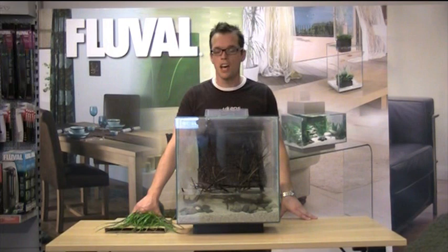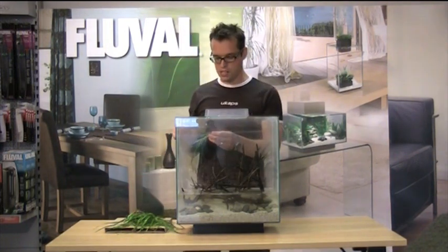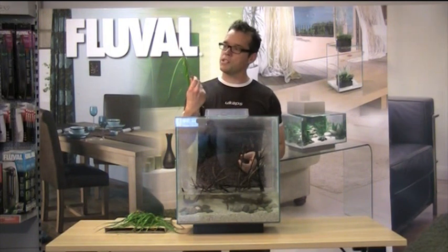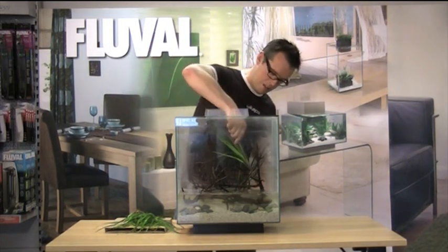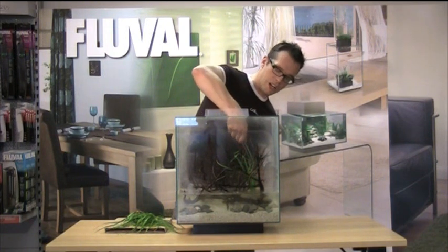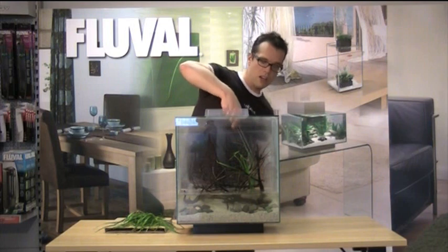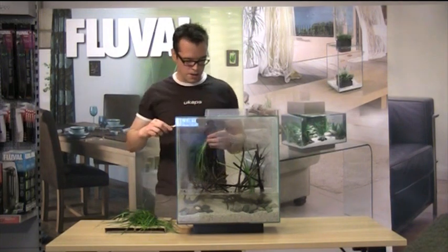Now we're ready for planting. I've pre-prepared the plants by splitting up the pots into separate plantlets. I simply get each plantlet, put them in between my tweezers, and starting off with the background, just put them in. They need to be inserted by at least an inch, and then you can just pull it up a little bit to get the roots straightened, which will help start the plant off growing nicely. Just repeat the process all the way across the background.